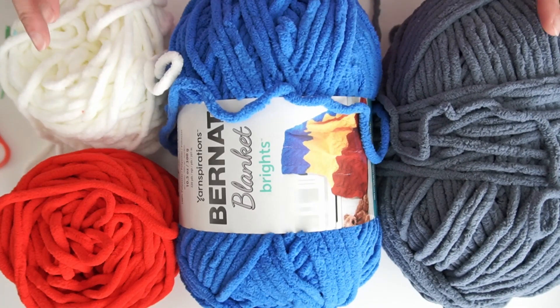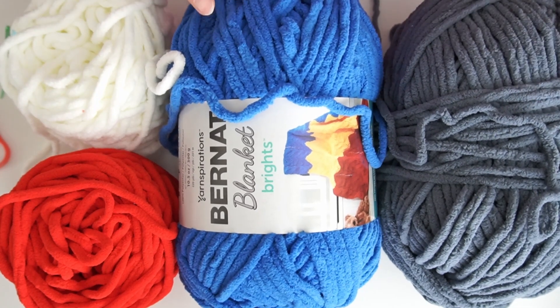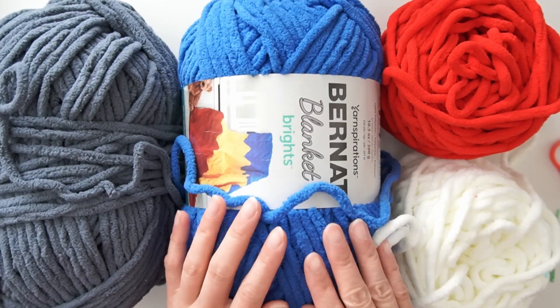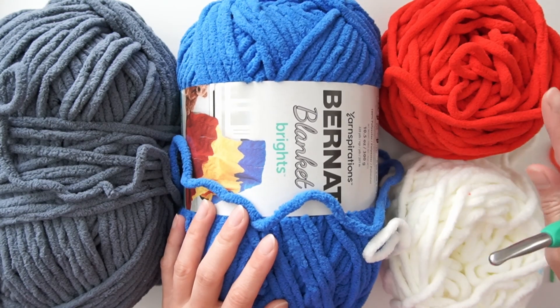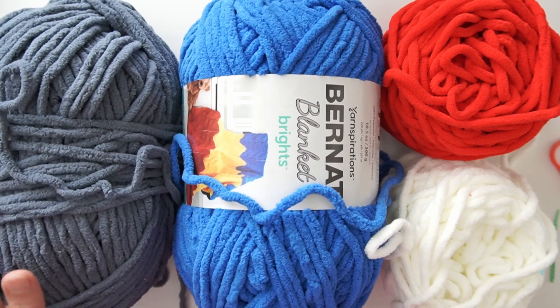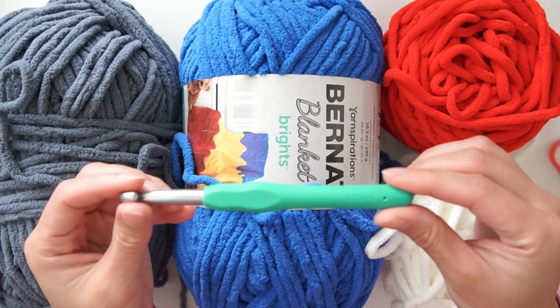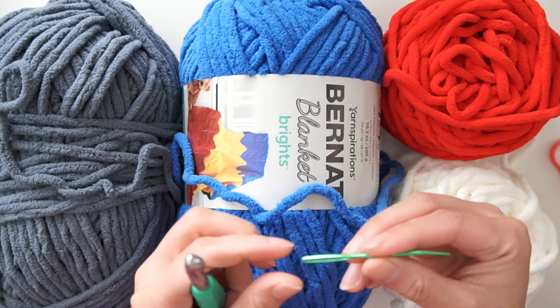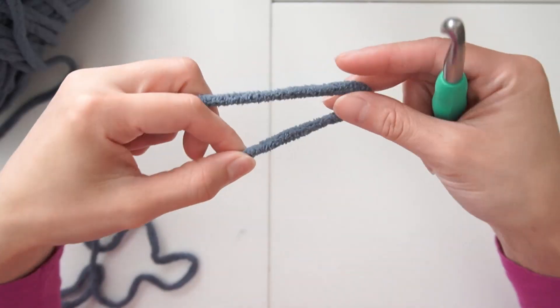For this project we're gonna need four different color yarns: one very dark yarn for the pupil, one coordinating color, white for the back of the eyeball, and red for the veins. I don't have black but if you have black yarn you can use that. I'm using a 9mm crochet hook, you also need a darning needle and scissors.